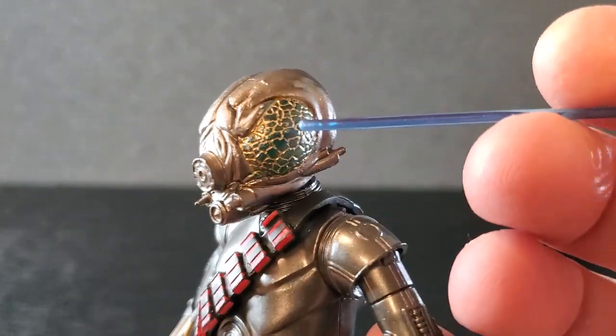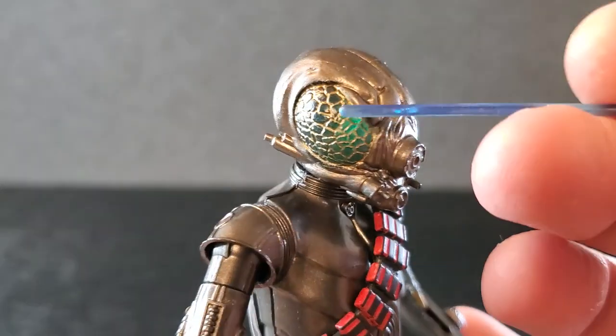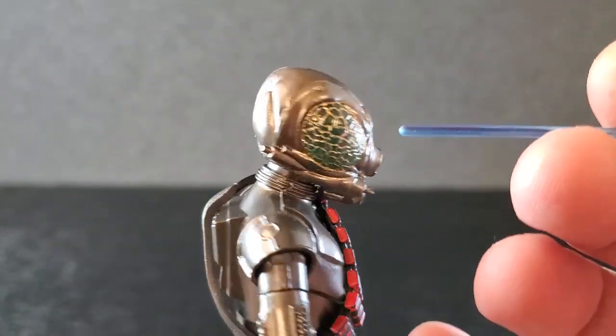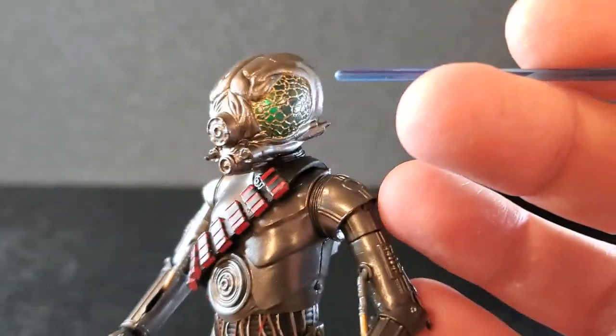So the detail on the head is great. Forlom has a little extra paint in here, but the detail in the eyes is fantastic. And of course, if the light hits it just right, they glow, which is a great effect. The back looks like that. Yeah, it's a cool looking head sculpt, have to admit.